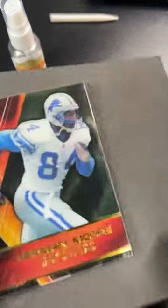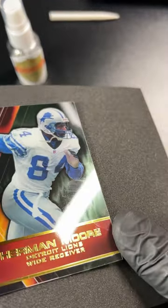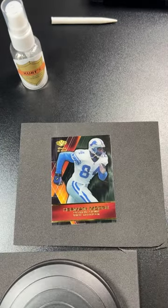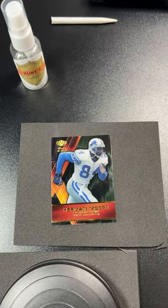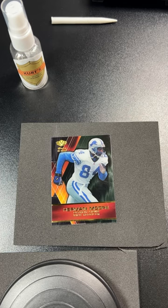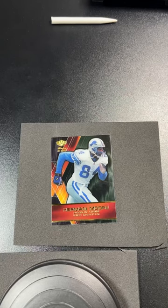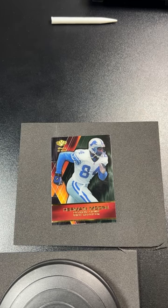We're going to combo it. We've got to use some spray. Let's clean it off. I usually use cotton but I'm going to use a microfiber just because I didn't expect it — it threw me a curve ball. Let's see if we can get it off.